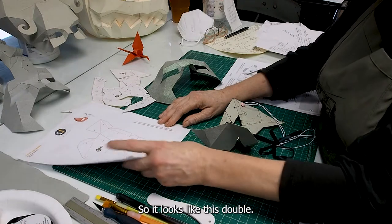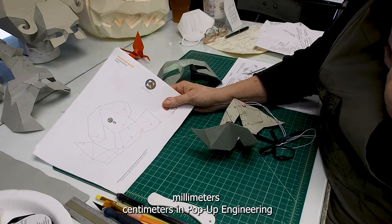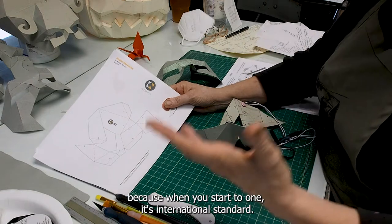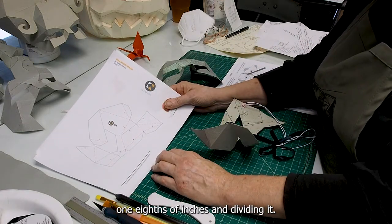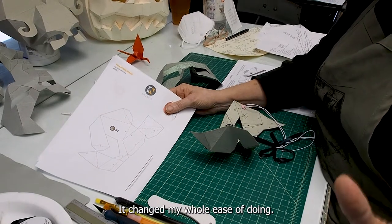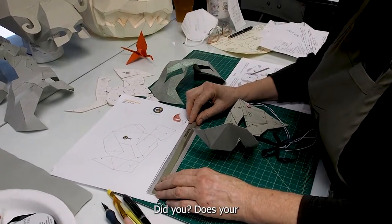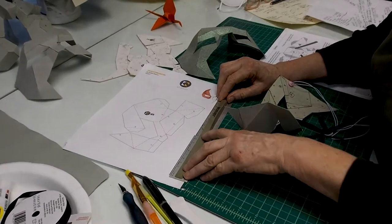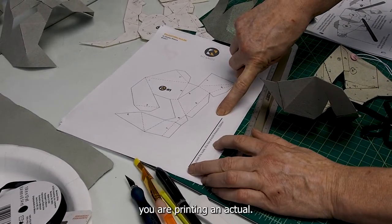You printed it actual size, so it looks like this. Double check it with your ruler. I always use millimeters and centimeters in pop-up engineering — it's international standard, and I couldn't manage the one-sixteenths and one-thirty-seconds of inches. When my son said, 'Just use centimeters and millimeters,' it changed my whole ease of doing it. Take your ruler on your page and measure out — does your straight edge show 10 centimeters, 100 millimeters, on this page? That's your gauge to check whether you're printing actual size.